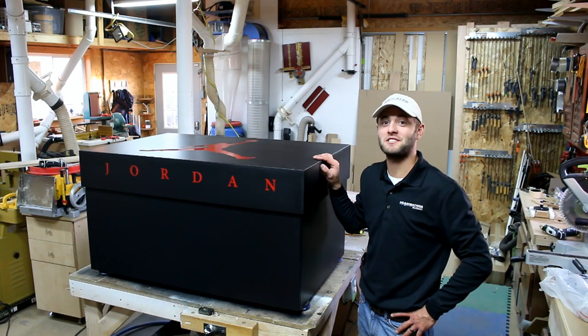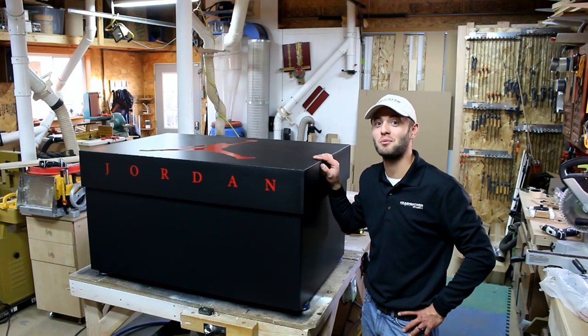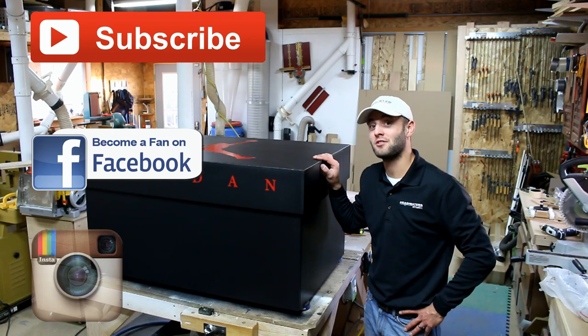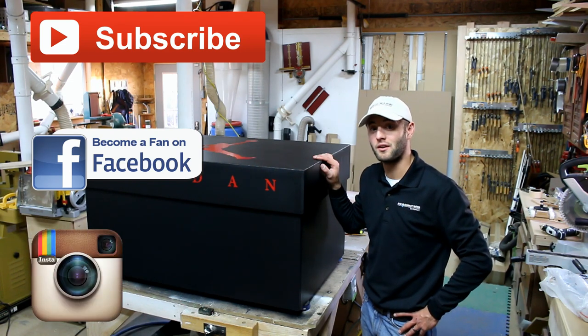If you guys enjoyed this video, please smash that like button, share, and if you haven't already, please subscribe. I'd invite you to check out my brand new Facebook page, my Instagram, and the rest of my woodworking videos.